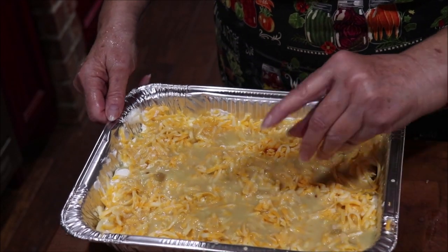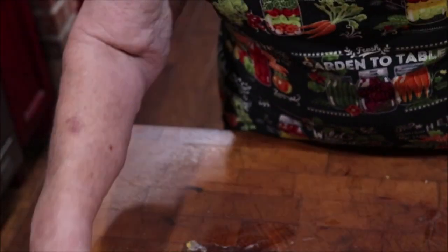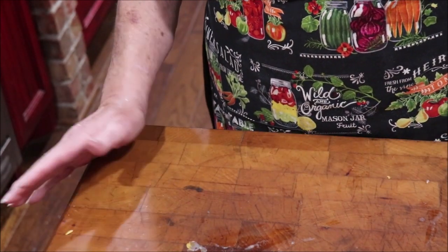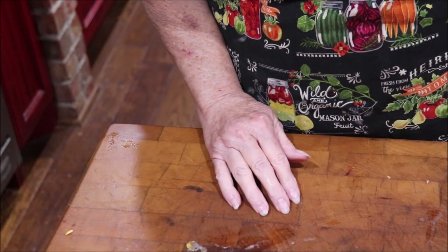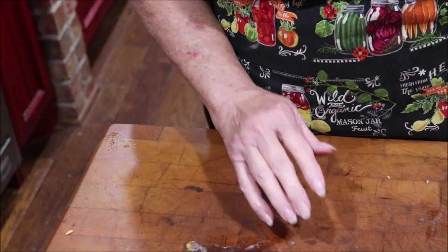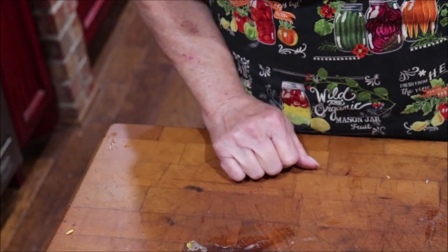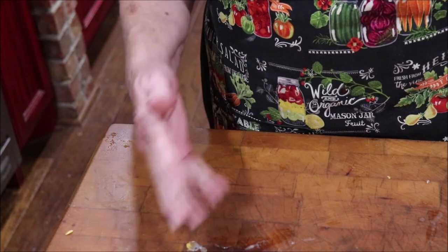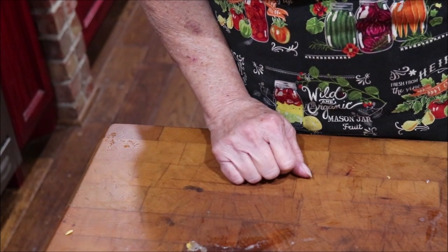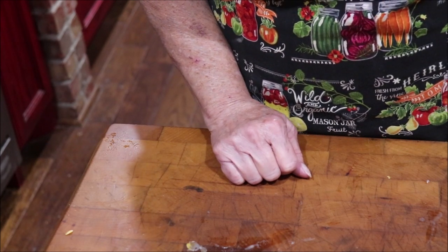I'm going to cover these with foil and set them aside until I get ready to bake them for supper tonight. When I bake them, I'll bring y'all back and show you what they look like. You just bake them at 350 to 400 until everything is just bubbly. You don't want it to brown — you just want everything bubbly and together, like it's got a wonderful thick cheesy sauce on top. So I'm going to cover them and get on with the next part of the supper.